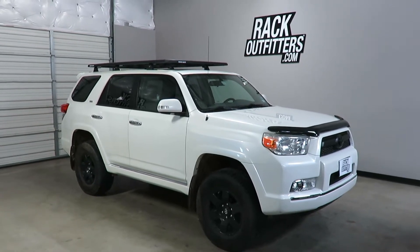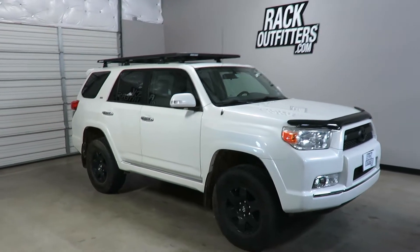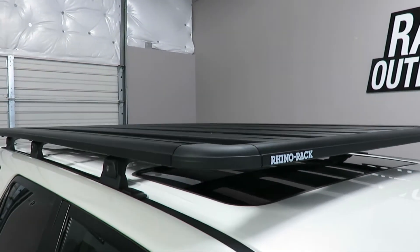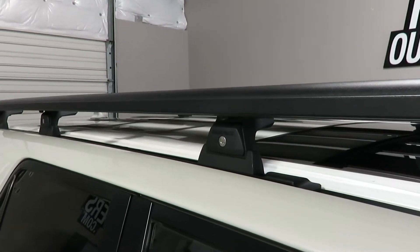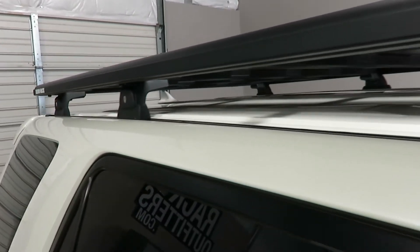This is fit for a 2010 through 2017 and possibly beyond Toyota 4Runner with the factory raised rails removed. We've outfitted this vehicle with the Rhino Rack Pioneer platform on RLT 600 quick mount legs connected to the roof using the RTS 545 specialty tracks.